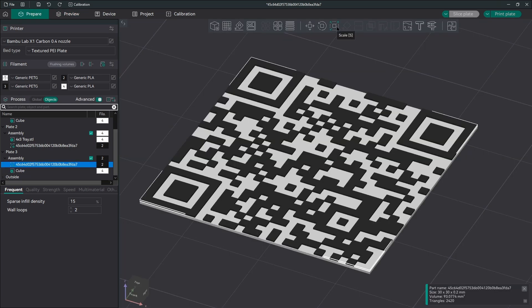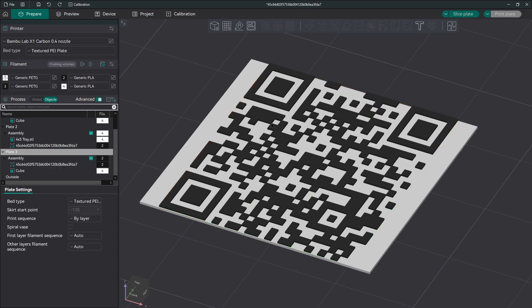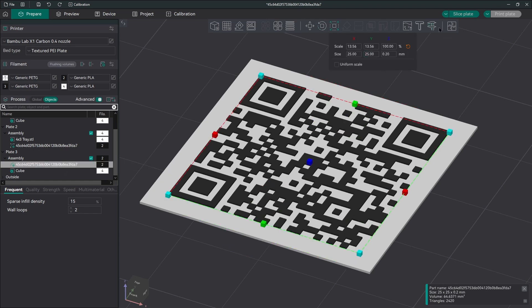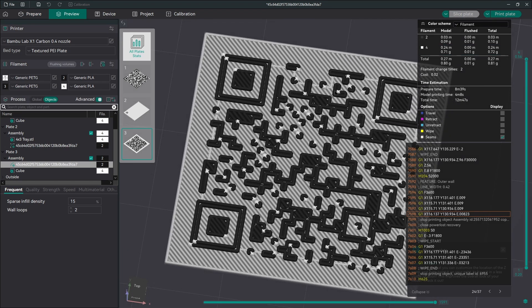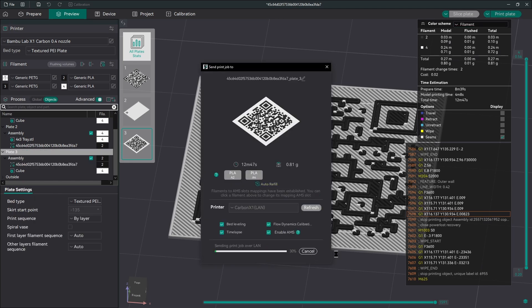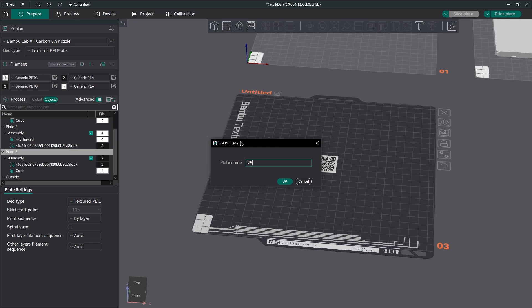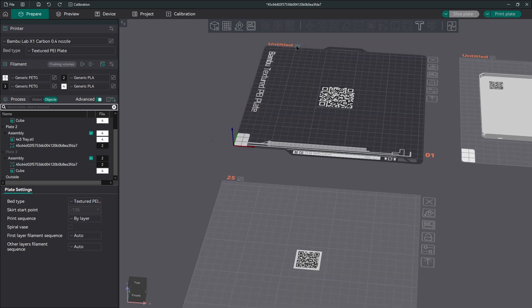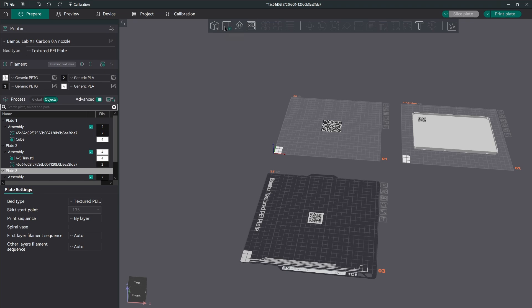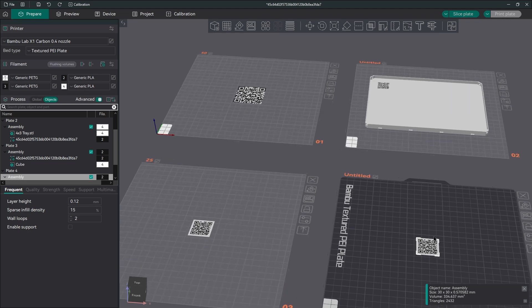We're going to scale it to 25mm, which is half of 50 — and what I ultimately ended up testing. If it works at 25, it'll probably work at 30, 40, and so on. At 25mm it looks pretty good — I see good fill on all of the bits and features, so kicking that off to print. You can click on these plates and name them in OrcaSlicer, which is a really nice feature, especially when doing multiple tests with different configurations.